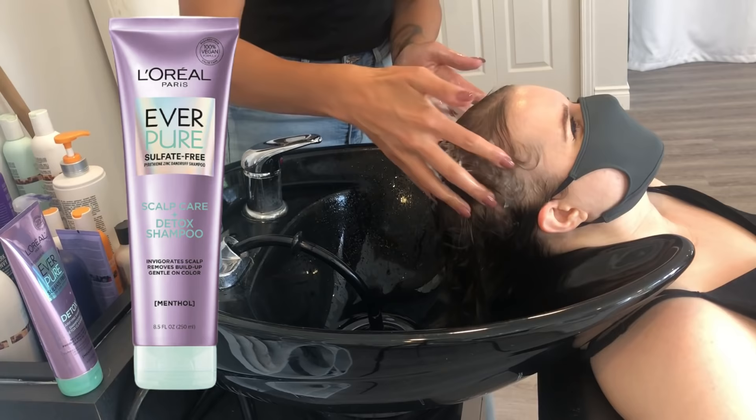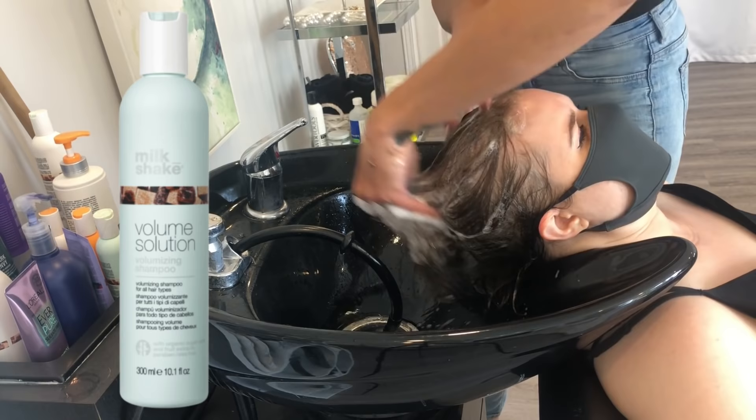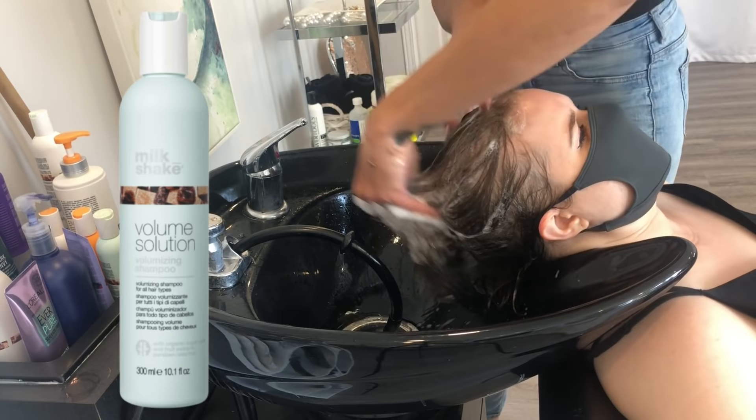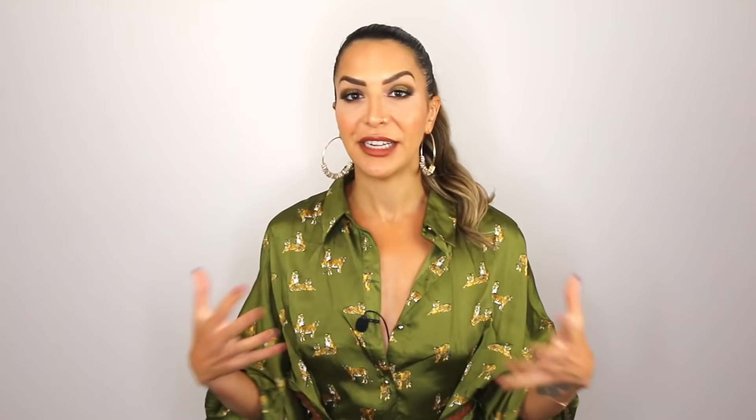I like to do two shampoos on everyone when I wash their hair, but especially on people with fine hair. The first shampoo I'm using is by L'Oreal and it is a clarifying shampoo — this is really going to strip away any and all product buildup and debris. The second shampoo is a volumizing shampoo by Milkshake. Make sure you're customizing the shampoo for yourself, or if you're a stylist, for each and every client, so that you're setting up the foundation for a successful end result.